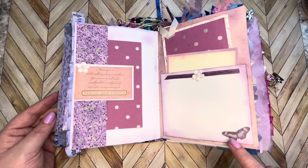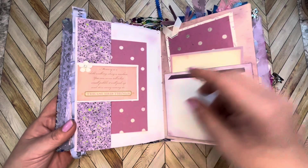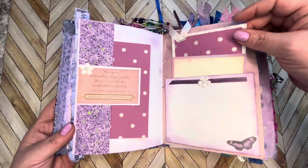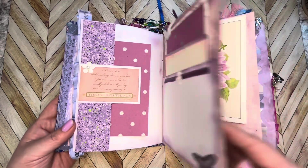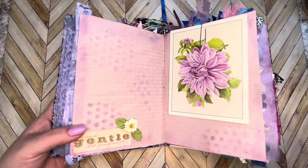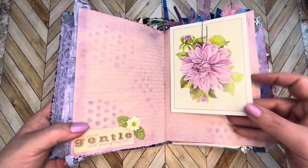Here we have this really pretty page of purples and a fussy cut butterfly from a piece of scrap paper. It has some more tags in the pockets, topped off with some vintage ribbon. The page has a sentiment here with a pretty flower and leaf that I purchased at Hobby Lobby, along with the vintage reading card that I've included.